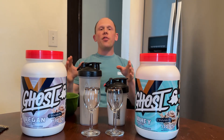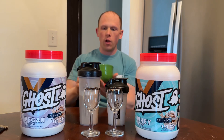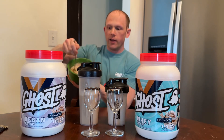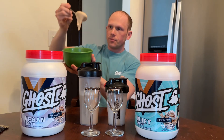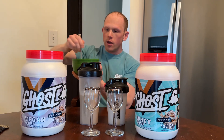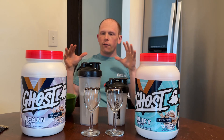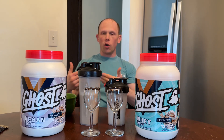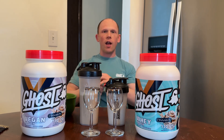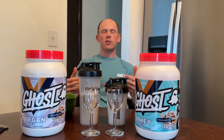One thing I really like to do with vegan protein is put it in a bowl and add just enough water or milk to make a pudding — what's called the sludge test. I love this. You can throw berries in there, granola, spread it on rice cakes, bagels, English muffins, whatever. The whey is a little more voluminous and can get a lot thicker.